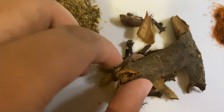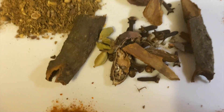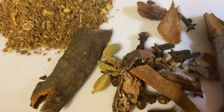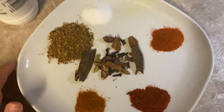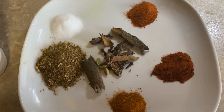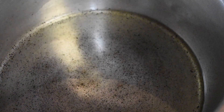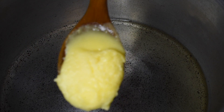And I've got the big whole spices here — cinnamon sticks and black cardamoms. That's the masala going in. I have one cup of oil and I'm going to add some butter ghee to it as well.